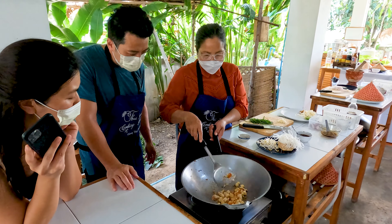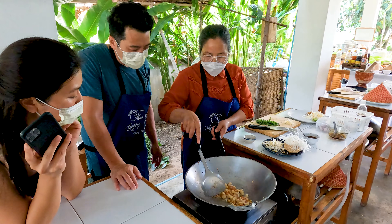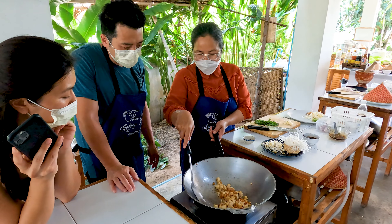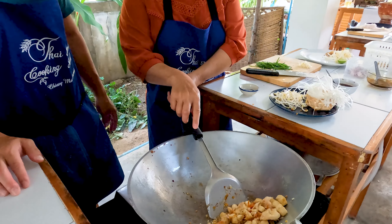When you stir, make sure you stir everything. I know you're stirring, but sometimes one little corner — if you don't move them, see the color change. It's fine with this. Now we'll use the technique: we'll put it on the fried noodle here.